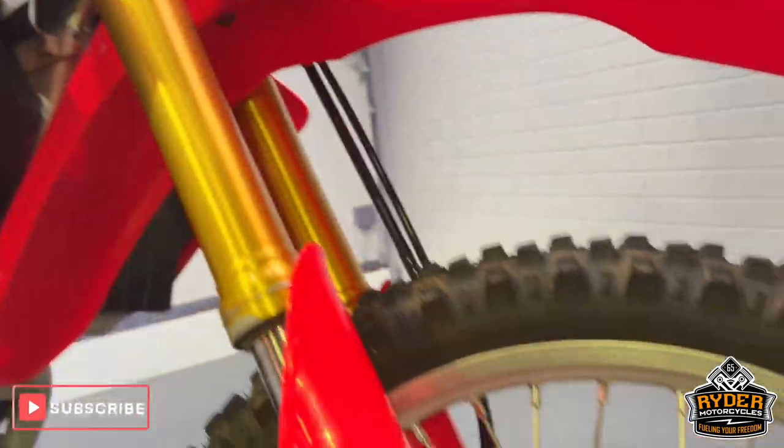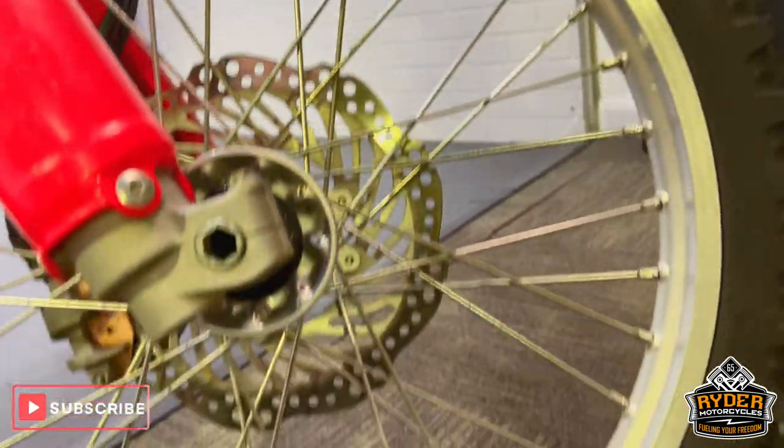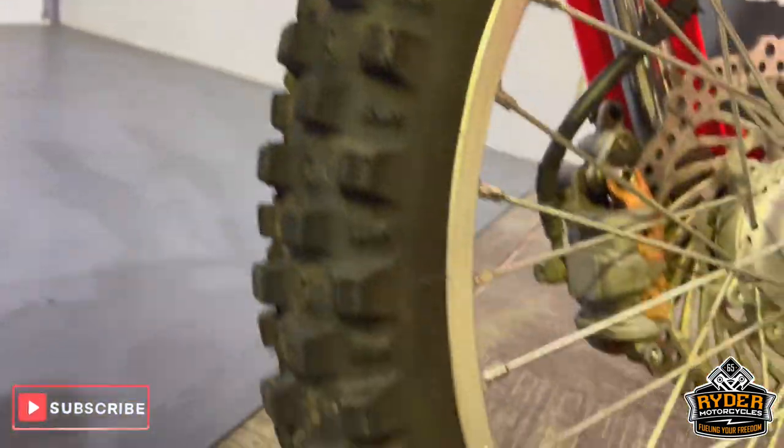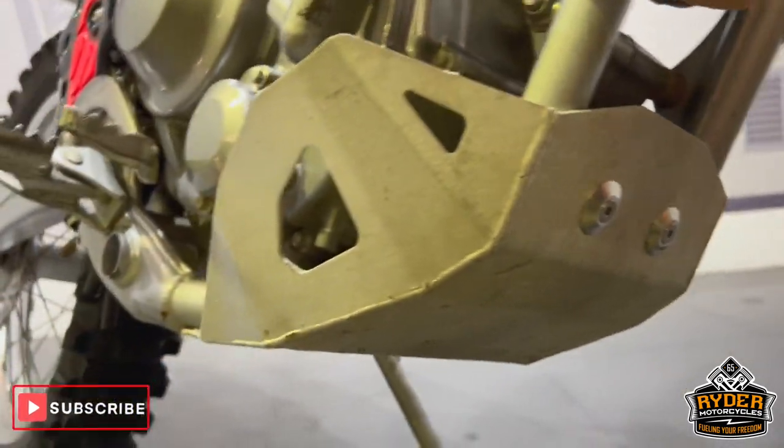The fork legs are really nice, as is the front wheel. Loads of life left in the tyres. We've also got an aftermarket belly panel on there.